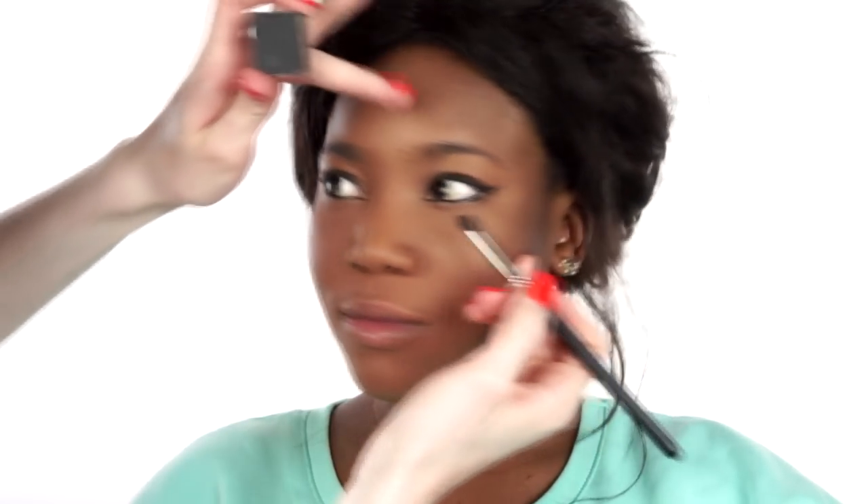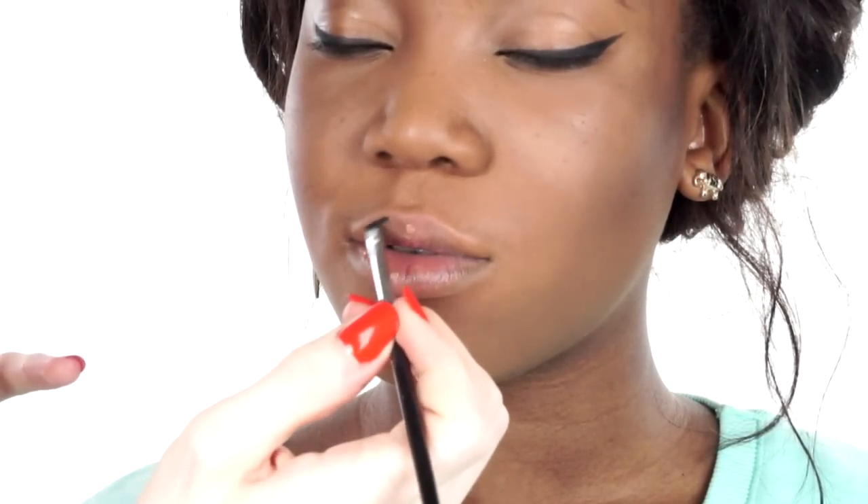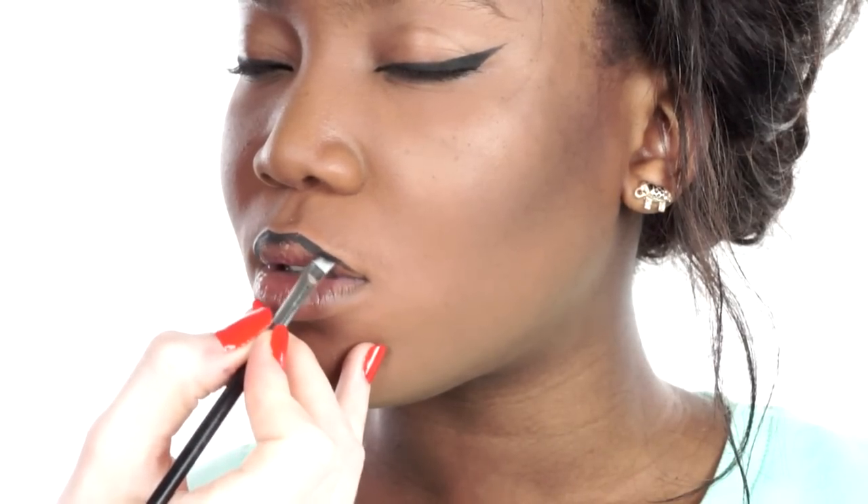Apply a black eyeshadow to the lower lash line and blend through with a clean brush. Then taking a black chrome liner or a gel liner on an angled brush, start to line the lips. It is important to take the liner into the lips slightly, as we do not want the lipstick to bleed. Use small, delicate strokes to create a flawless lip line.